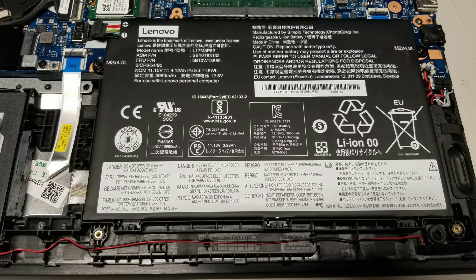Here you can see the battery — the model number if you need to replace it is L17M3P52. To the right of that you have the speaker, as well as what looks like the CMOS battery connector.